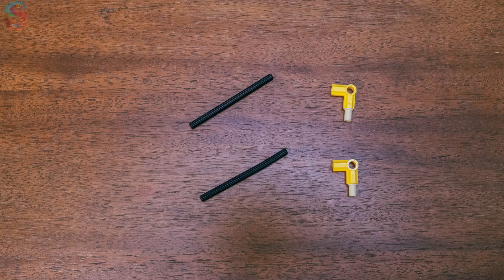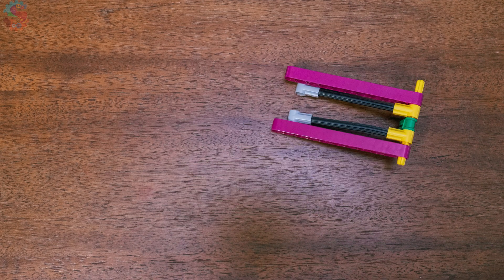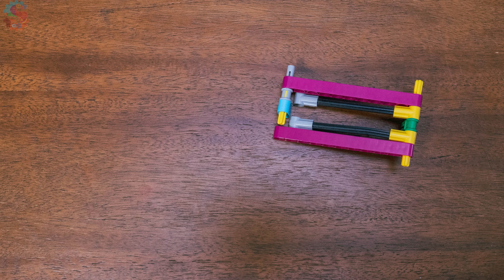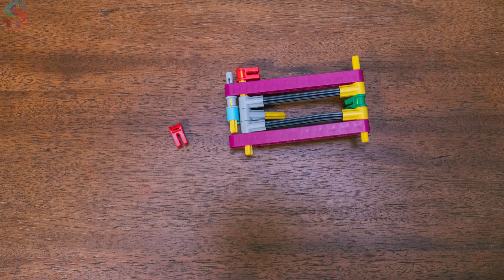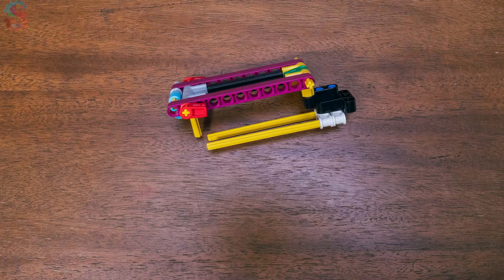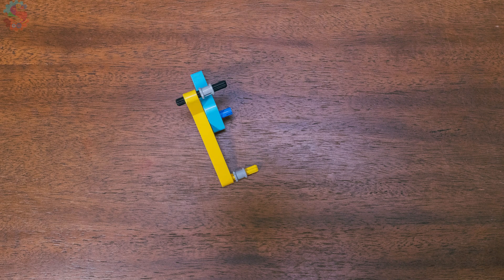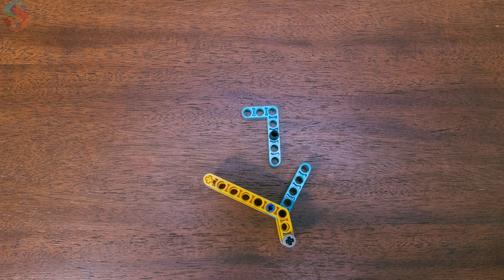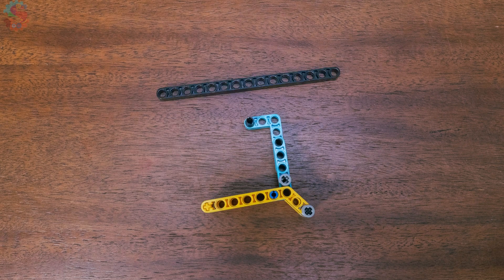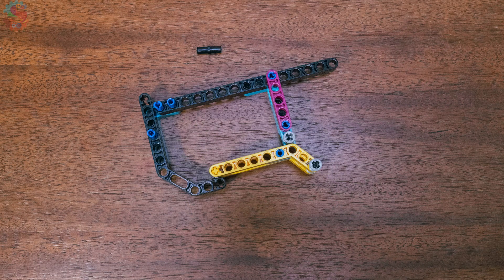Let's build both types. First, the passive grabber — a basic design that clips onto your robot and collects items as you drive forward. Now let's build something totally different: the active version. This one uses a motor to swing down on top of items, clamp shut on them, and reset when you're ready for the next grab.